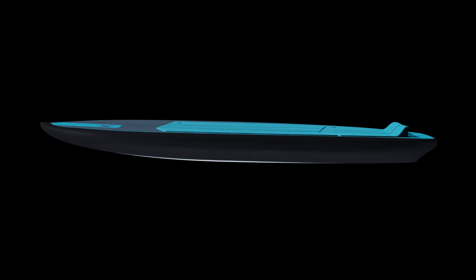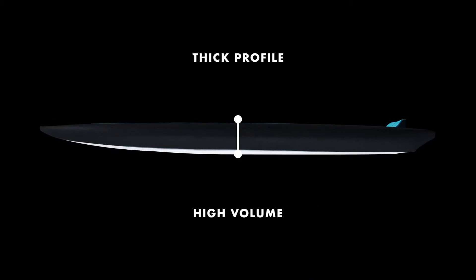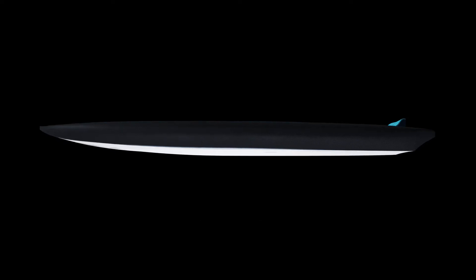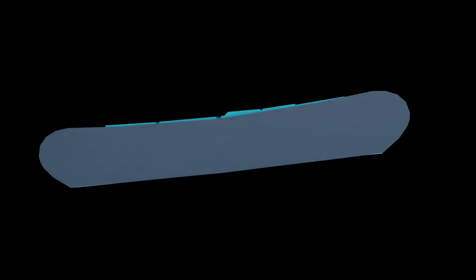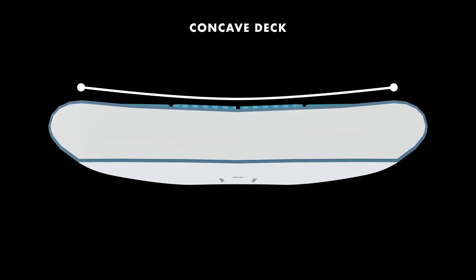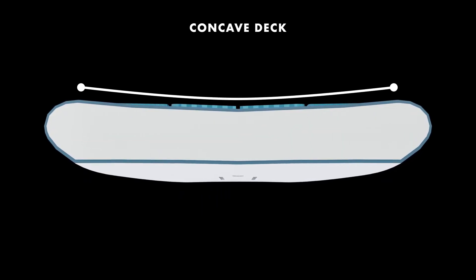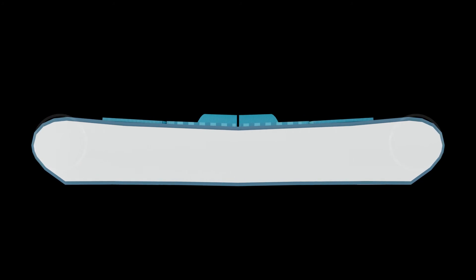We packed a surprising amount of volume into such a short length. This reduces the swing weight, keeping the board easy to pump and turn. The volume is optimized for stability and getting you into waves as easily as possible for the relative size. The concave deck makes it feel much more stable and comfortable when paddling and surfing. It also makes you feel more connected with the board, with the advantage of extra volume on the rails for stability as you get going.